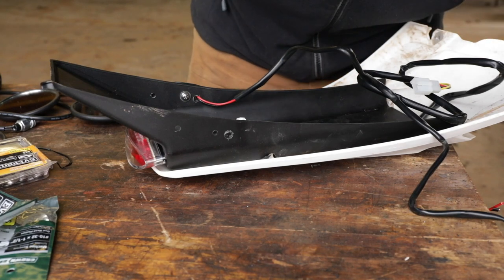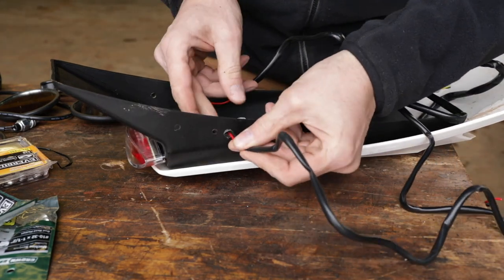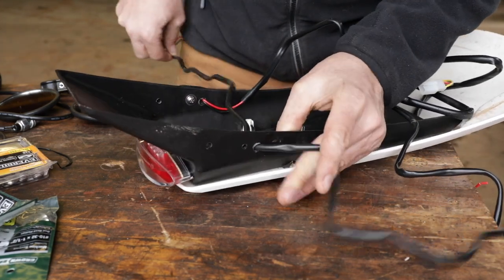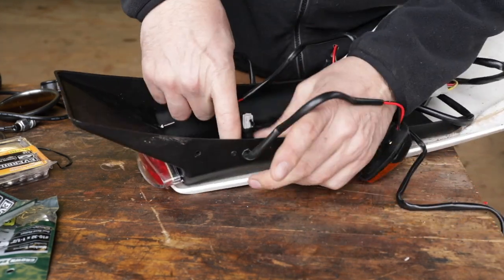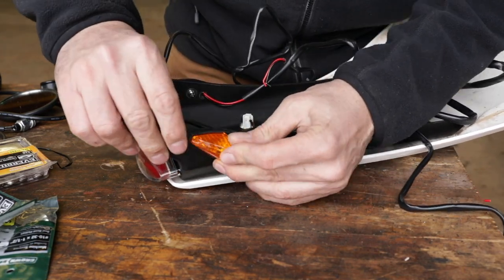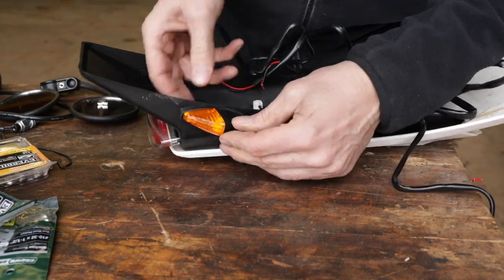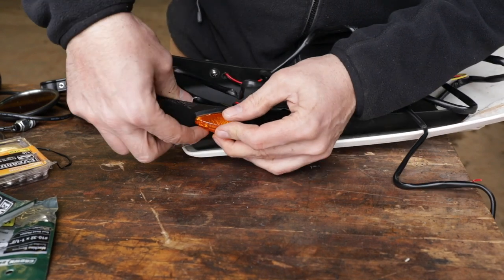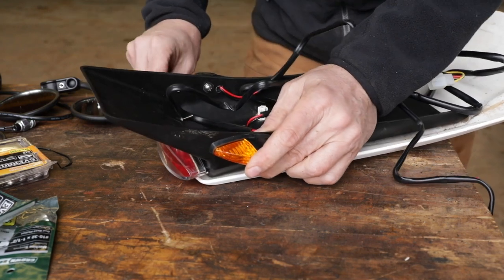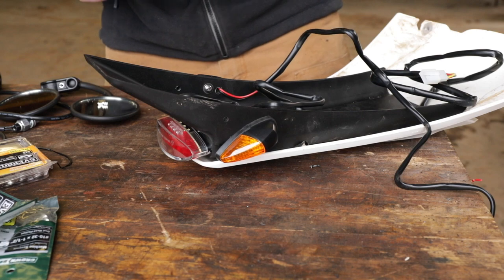I drilled one too many holes, so I drilled a bigger one to thread the wiring through — rather than wrapping them around the outside — because even when things are temporary, you still want to do it as nicely as you can. I like that little rubber grommet; it finishes it off nicely. The problem with these turn signals is that going off-road, they could be the first thing stripped off by a branch or brush, but they'll get us through the inspection.